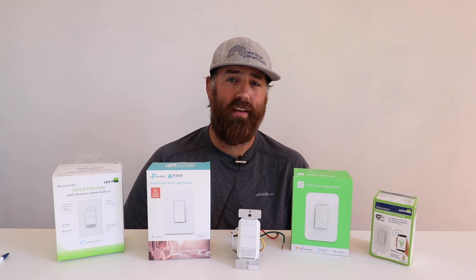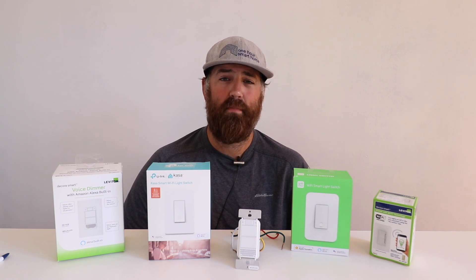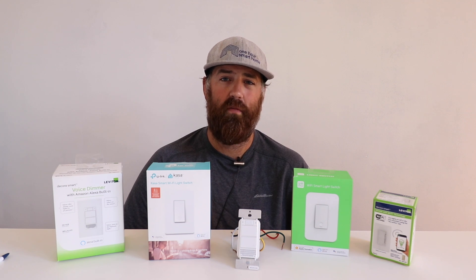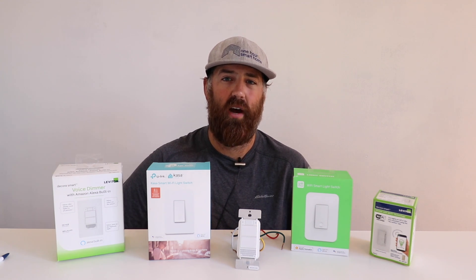I hope you enjoyed. Give me that thumbs up, subscribe to the channel. And if you want to support us, click on any of the links below or visit us at onehoursmarthome.com. Thank you.